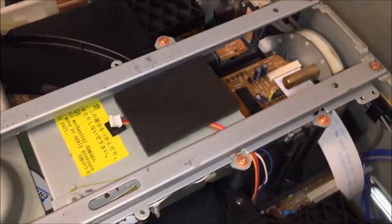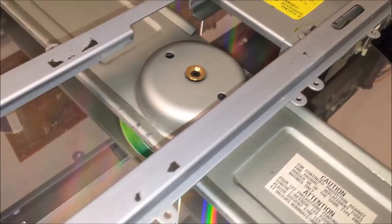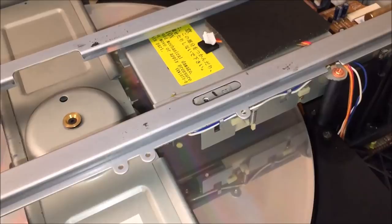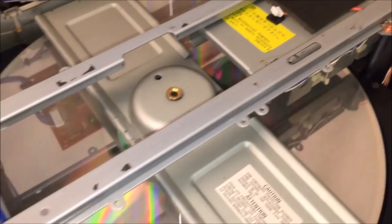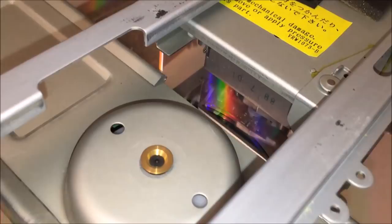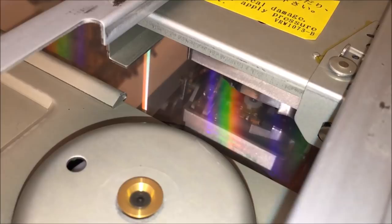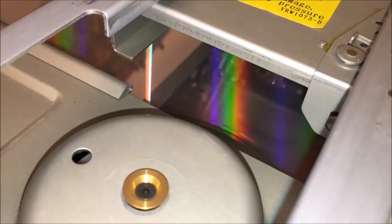I've got my DiscoVision disc and I'll go ahead and insert it. I'm on side A now and I'm going to go to side B by pressing the side B button on the front. Notice the disc has already spun up in the other direction, and the laser is now reading the top of the disc versus the bottom. It looks like it might be having a little trouble reading the disc because there's so much light refracting inside. But it gives you an idea of this mechanism.